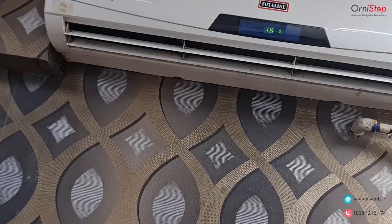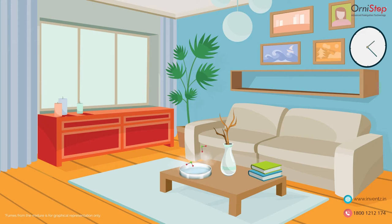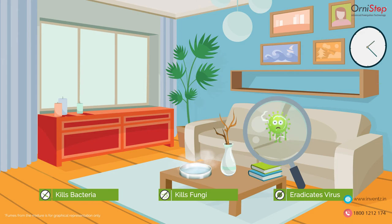We can see the mixture is getting ready. Close the windows, doors, and switch off air conditioning units, and exit the room. The chlorine dioxide gas, a powerful disinfectant from the mixture, will penetrate every nook and corner and kill bacteria, fungi, and eradicate viruses, making your living area sanitized and clean.